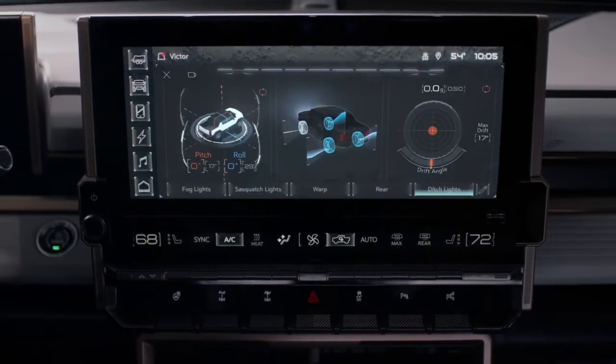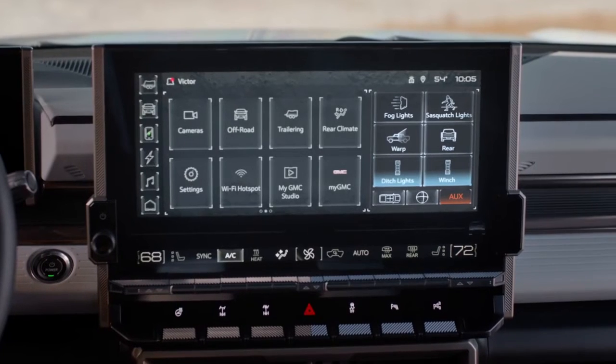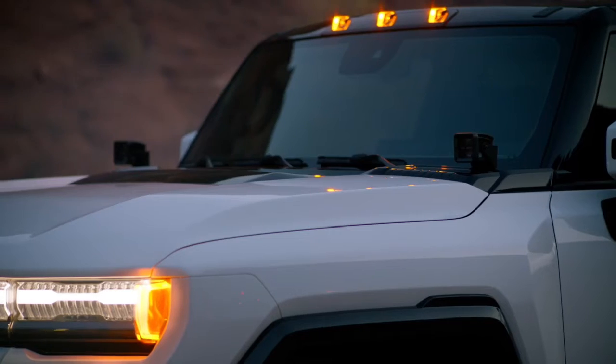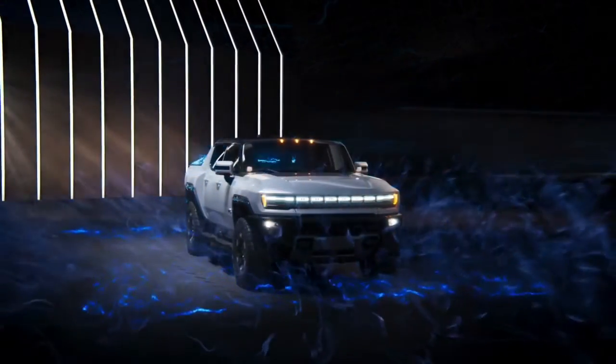For even quicker access, select your aux switches via the pro view display on the off-road app, or opt to have them appear directly on the right side of your home screen and turn them on with a simple touch. Simulation complete.